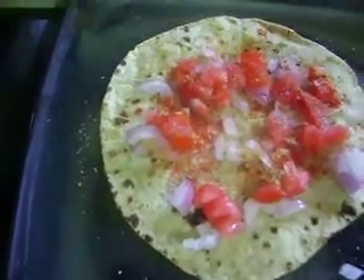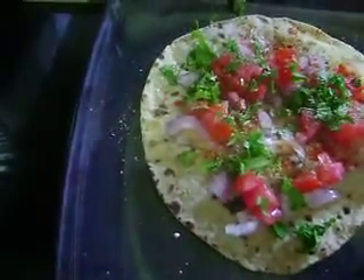Chak masala, and the black salt, and the radish with coriander leaves.